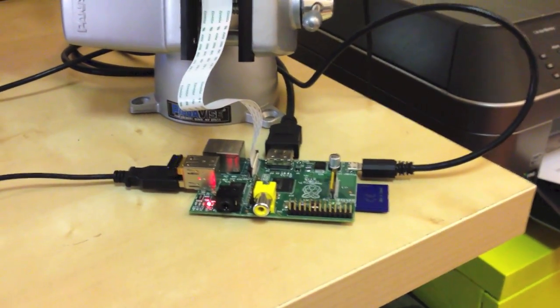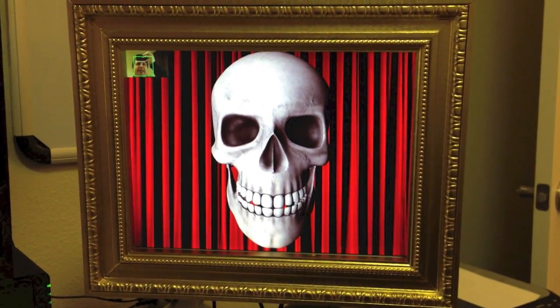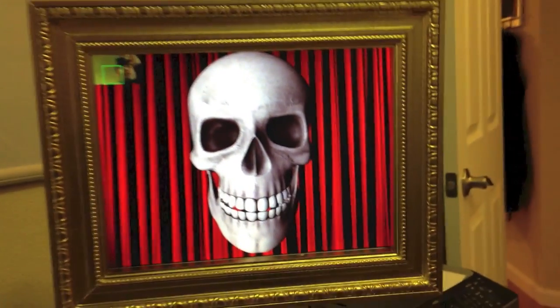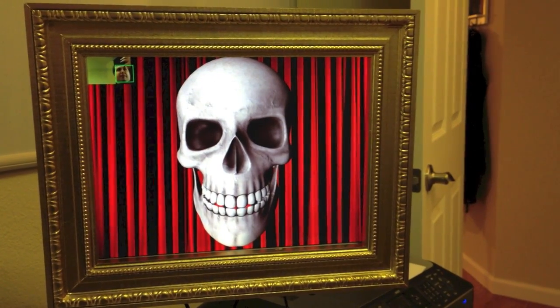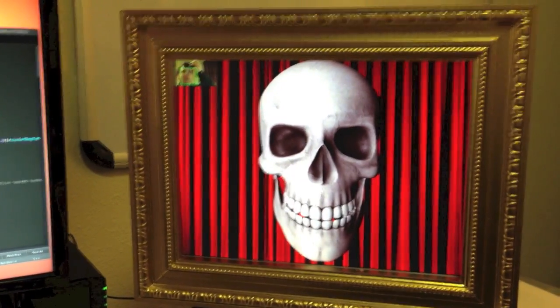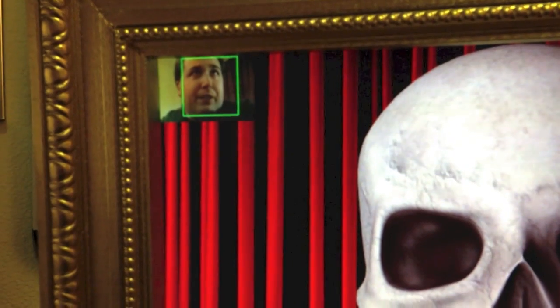It has the Pi camera, and you can see there's a skull being rendered. In the upper left-hand corner you can see my face — that's video from the Pi camera with face detection running through OpenCV. As I move around, you can see the skull turns to follow me. It detects faces every two seconds; face detection takes about 800 milliseconds, so it's pretty good quality with decent latency.